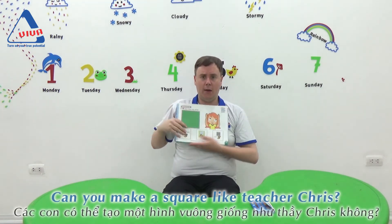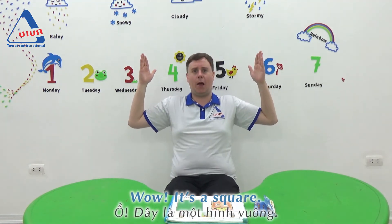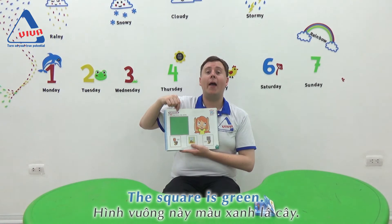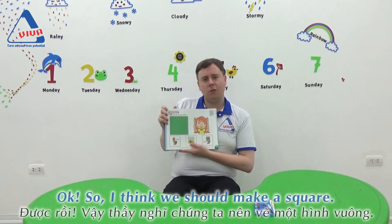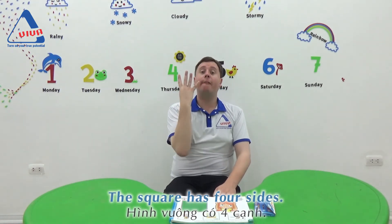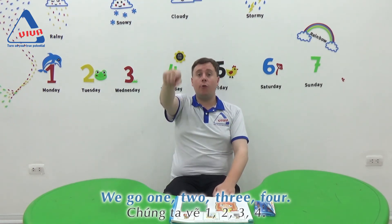Can you make a square, like Teacher Chris? Wow, it's a square. Good job! What colour is the square? The square is green. I think we should make a square. Take your finger — the square has four sides. We go: one, two, three, four.